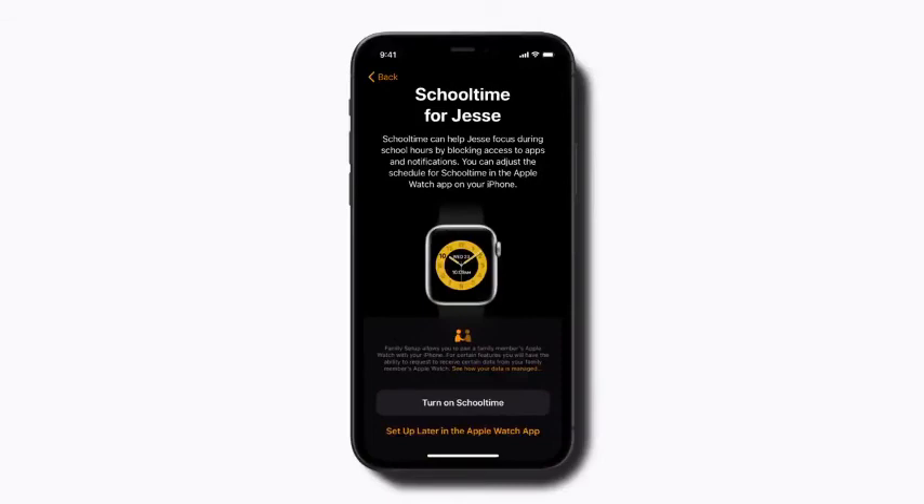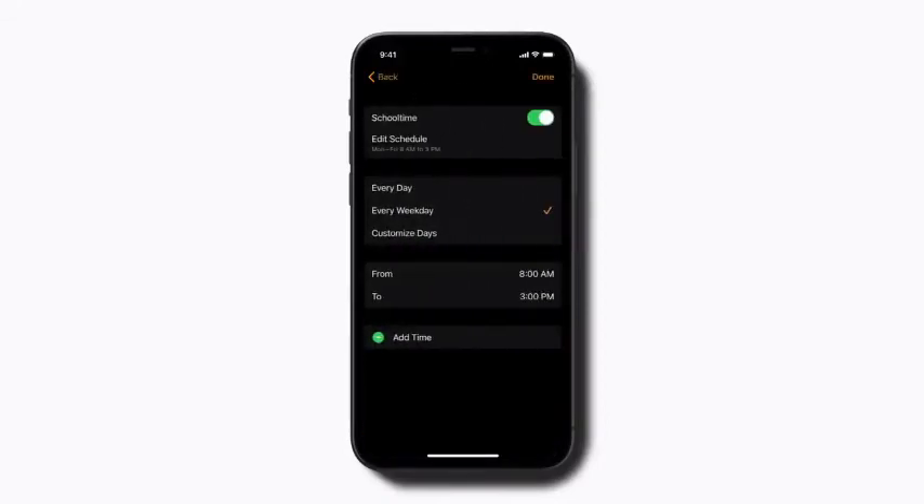School Time can help your child focus during school hours by restricting access to apps and notifications. Tap Turn on School Time, then adjust the days and hours, and tap Done to finish.